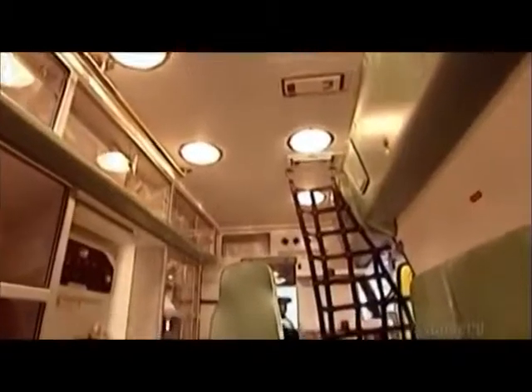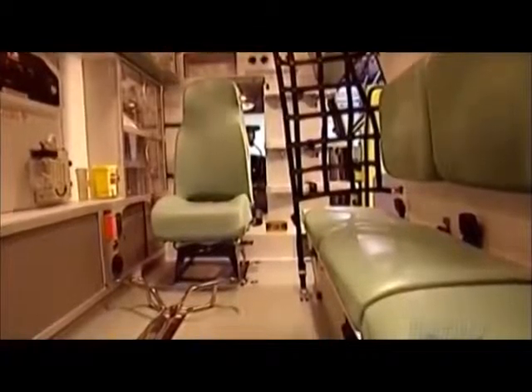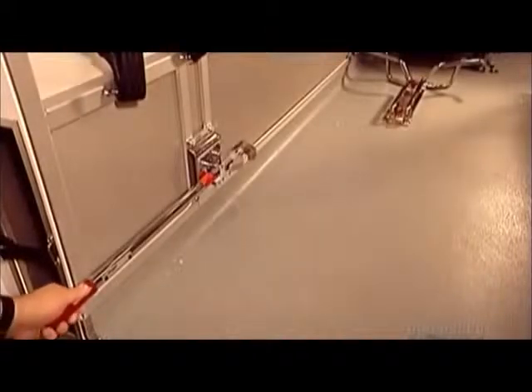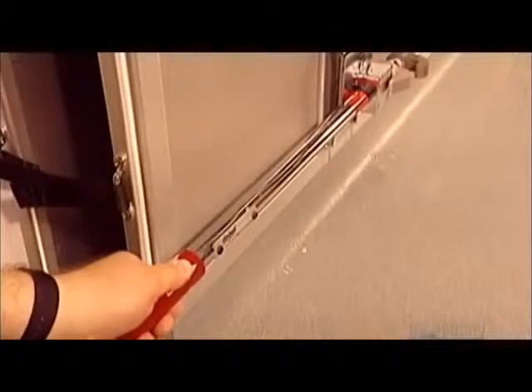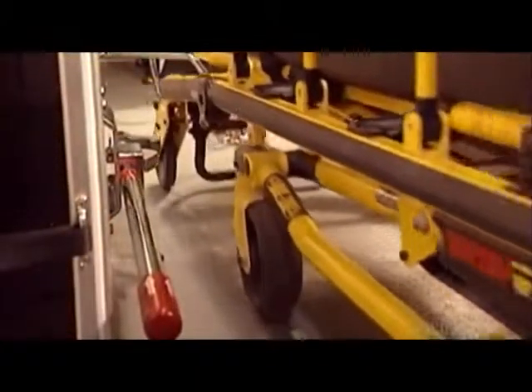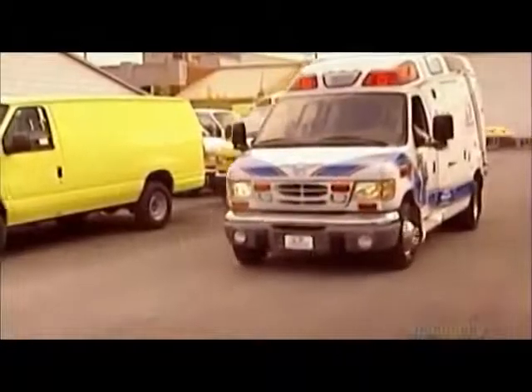A safety net by the three-seater squad bench protects the crew should the ambulance come to a sudden stop. This mechanism holds the stretcher in place while the ambulance is moving — the stretcher simply locks in, keeping the patient safely immobile until the ambulance reaches the hospital.